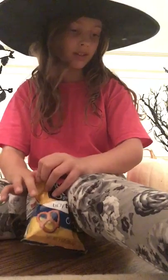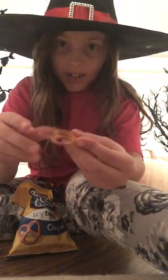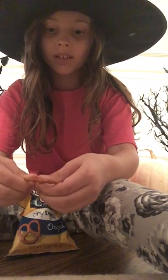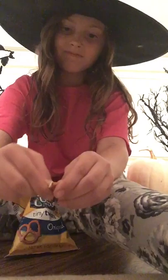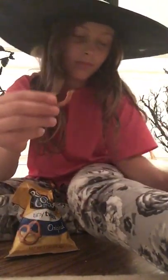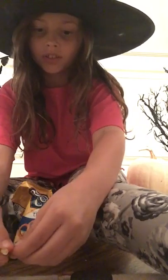If you have pretzel sticks I'll show you what to do in a minute, but if you have the twist kind it's going to look really cool. These are making the spiders — the pretzels are going to be the legs. If you break it like this and stick it in, it looks like a curled-up leg, so you can get really crafty with this.